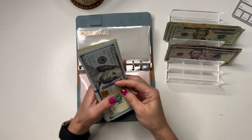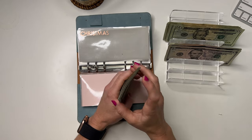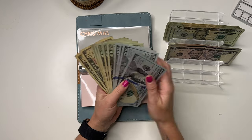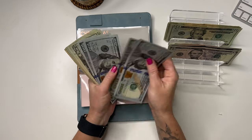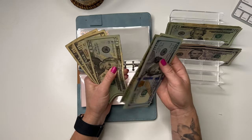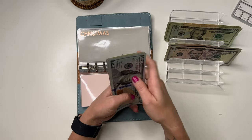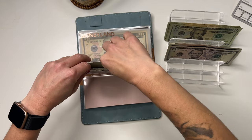Christmas — I'm going to do a binder condensing next week, so look out for that. Christmas is going to get $20, and it now has $580. Because I need to take a lot of this money to the bank.